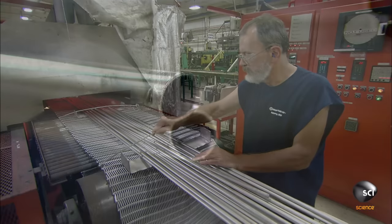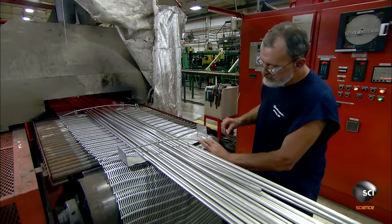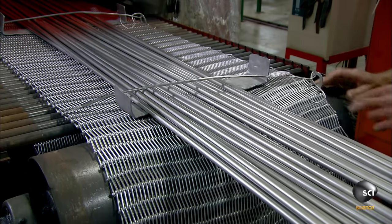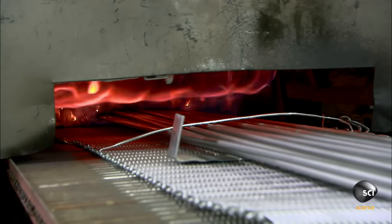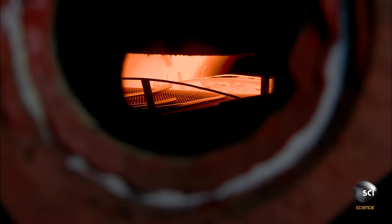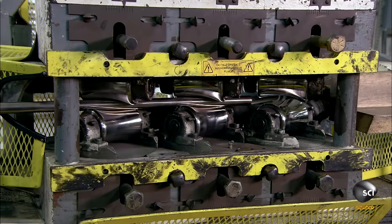Workers strap the tubes to a belt that takes them on a 30-minute trip through a furnace. The temperature inside is more than 1800 degrees Fahrenheit. This intense heat softens the steel, which had hardened as a result of having been pulled through the draw die earlier. This process is called annealing, and it slightly warps the tubes, so next they pass through a straightening machine.